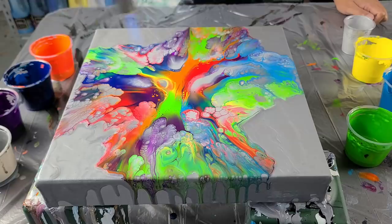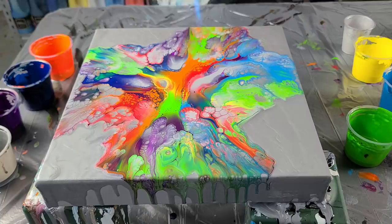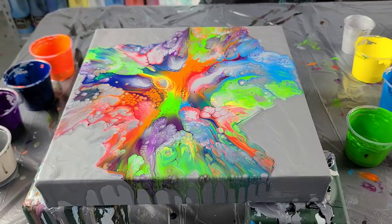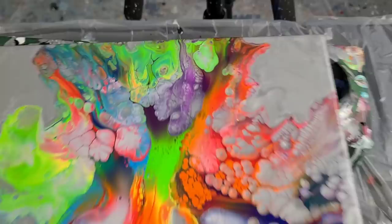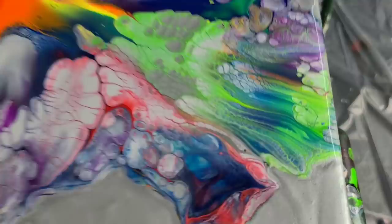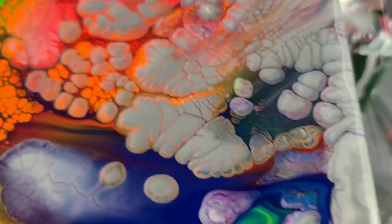I'm going to torch the middle. Let's see if anything comes up in there. I think that is super cool. I'll wait till it dries, I'll put it up next to the black base and see which one actually fits into the series. But I think that's a pretty cool painting. I think this one's so cool — really, I think it is super neat. All those cells. This is really, really awesome. That's where I torched in the center — how crazy is that?